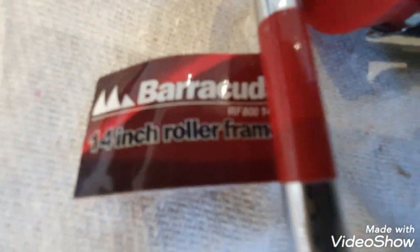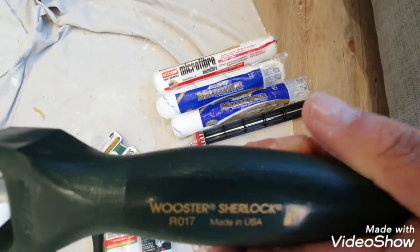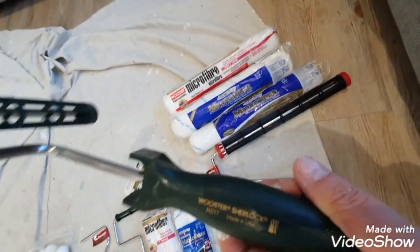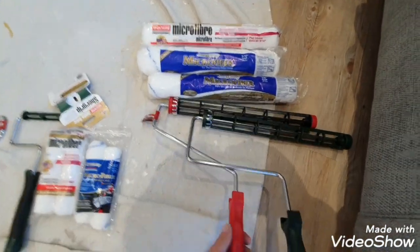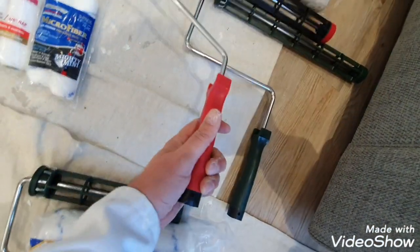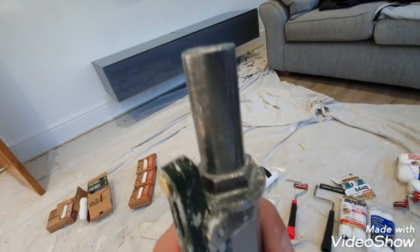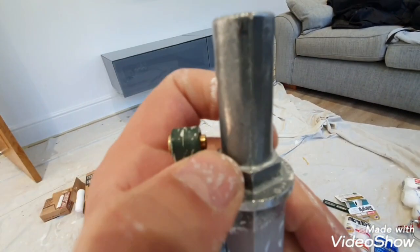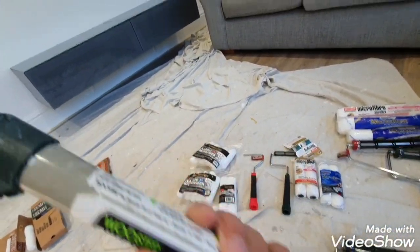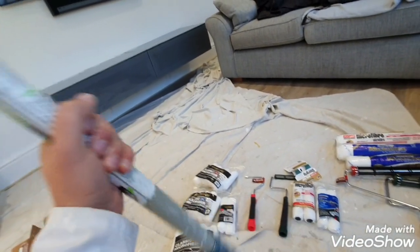Starting with ceilings: this is a 14-inch cage, quick-release. You've got the Arroworthy Barracuda and the Worcester Sherlock — I prefer the Worcester. It's got a little pin, and both cages have this pin so you can use them with this pole, which has a little mechanism: push that back, put the roller on, let it go, and that bit goes into the pin. This is the Worcester Sherlock extension pole — you get three different sizes. Solid, great piece of kit.